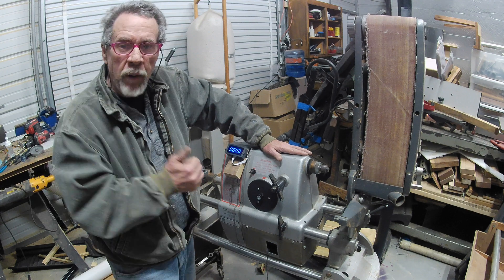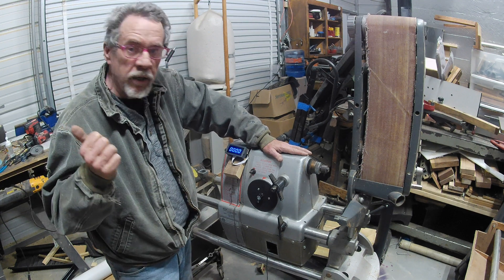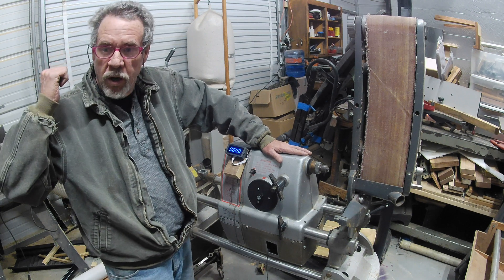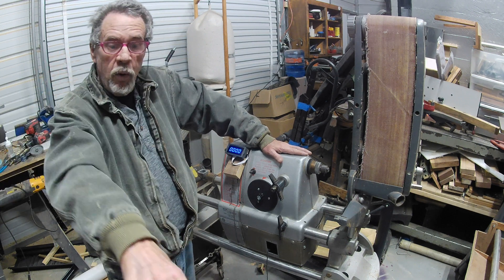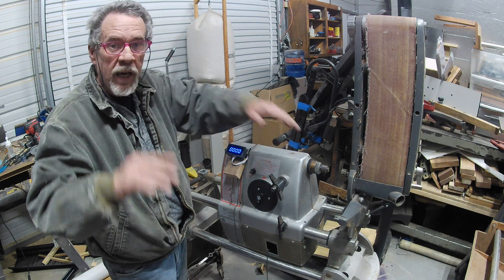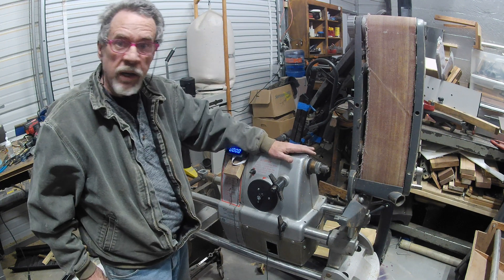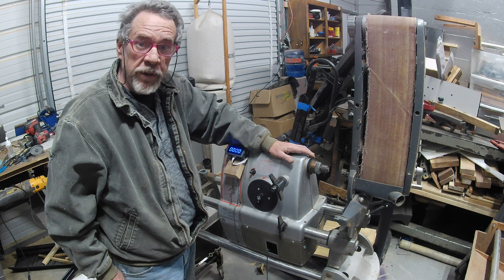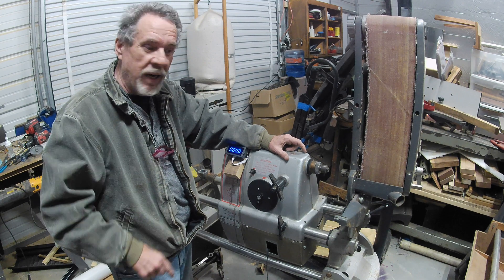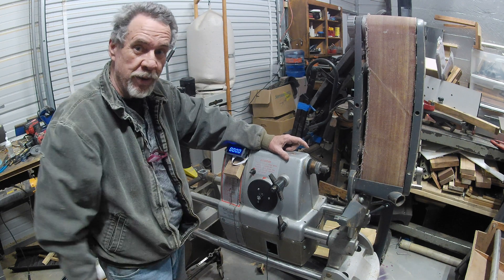We're in the middle of doing a remodel on this old shop — dust collection system, dust collection on the radial arm saw, I've got to add a table to that drill press, and I've got about ten things on the list so I'll never get done. But I'm going to keep working at it. Hey, you all be good and remember this: God loves you and so do I, and we'll see you on the next one. Later guys.